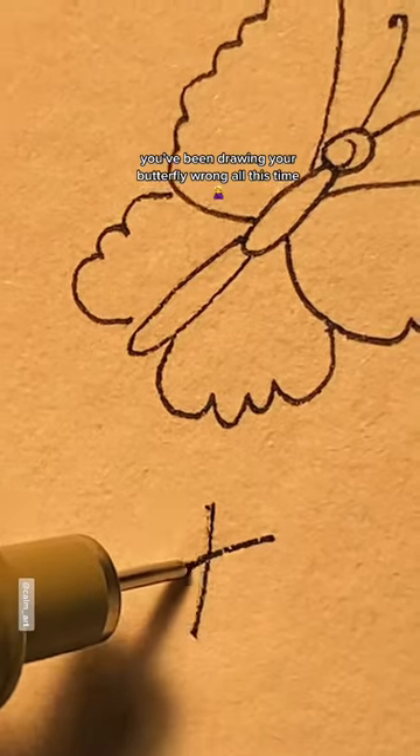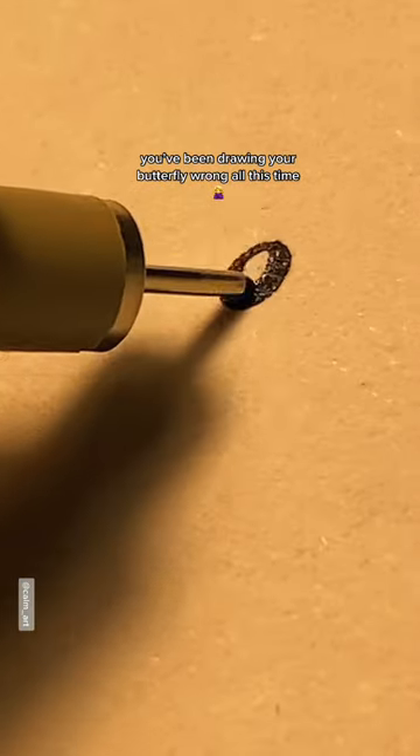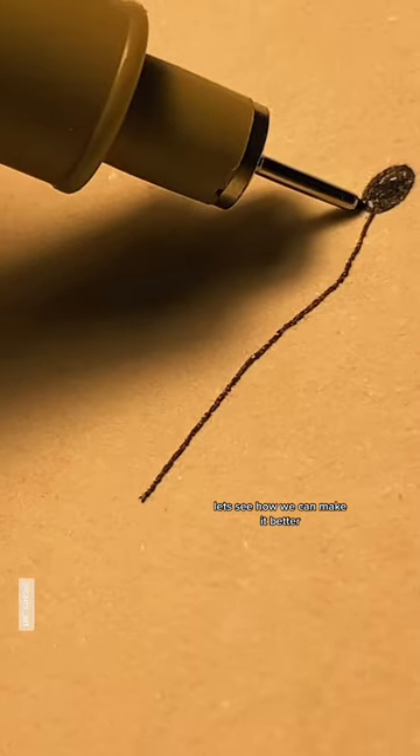You've been drawing your butterfly wrong all this time. Let's see how we can make it better.